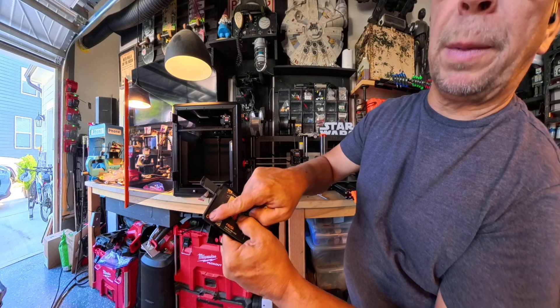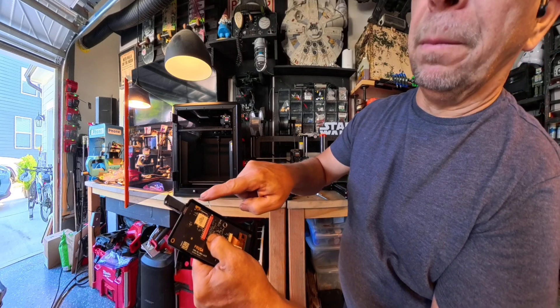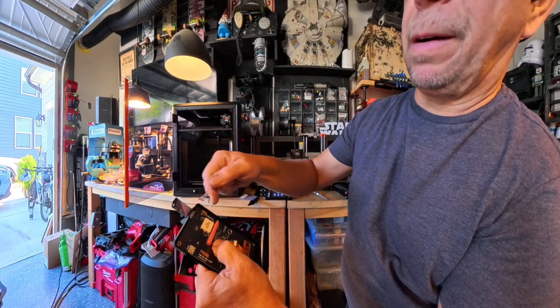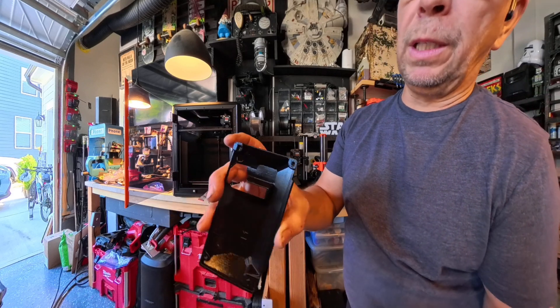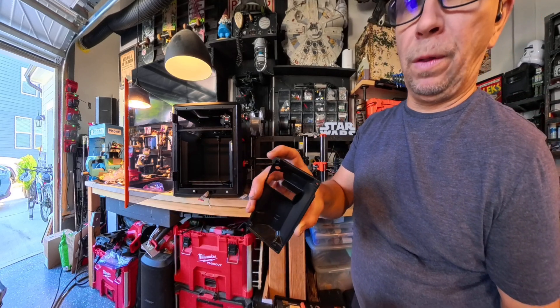So if these screw placement holes are off, then I think it's not seating in far enough. Another problem is this case has a really interesting little nodule at the end, right where all of this is happening.